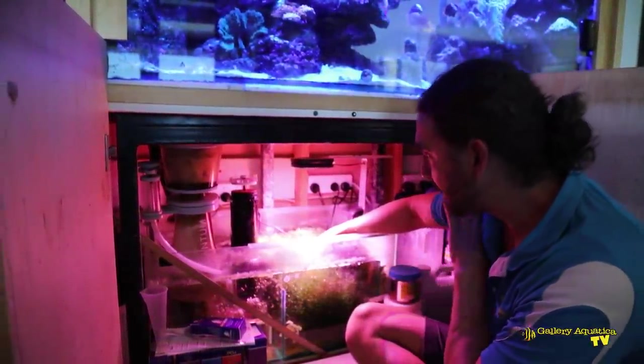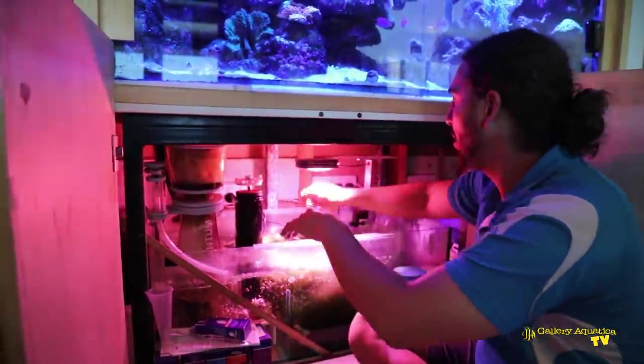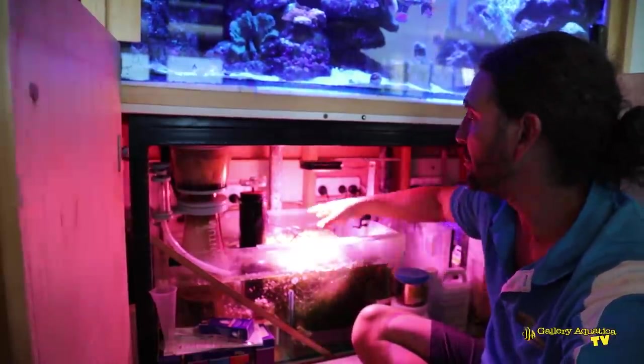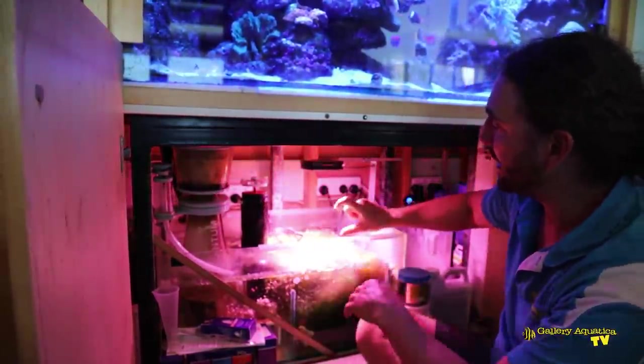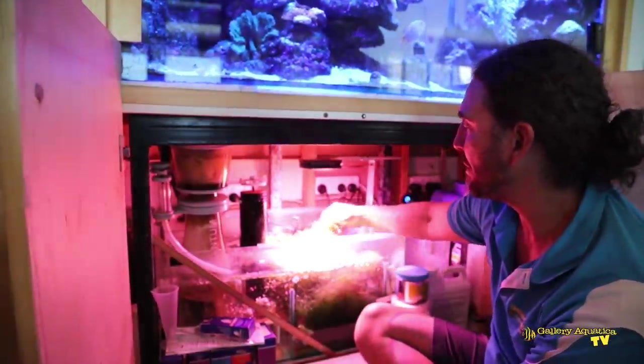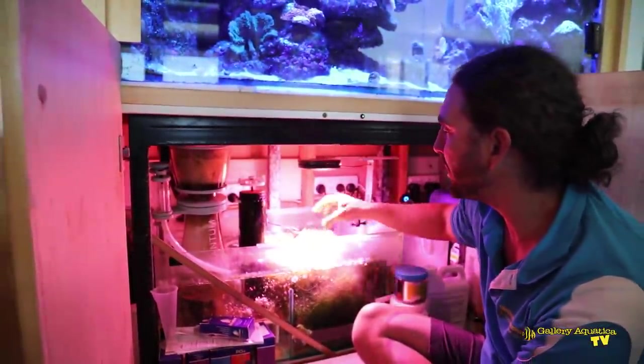This is doing excellent — this is exactly how I want it to look. But what I'm going to do today is actually harvest some of this chaeto. I'm going to take the top layer — probably the first two inches — and try and pull the majority of the white stuff out.